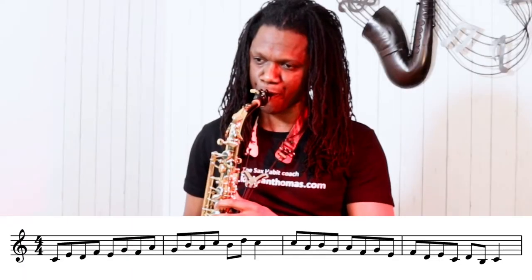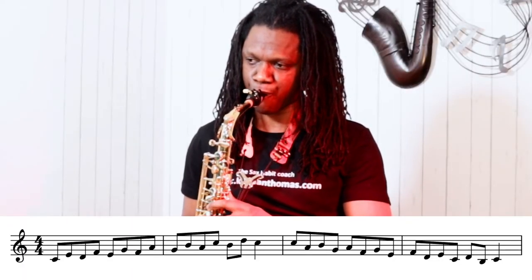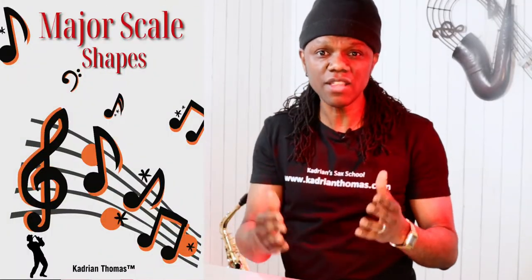Then double time. The link to the PDF is in the description below from this ebook called Major Scale Shapes. Now, to really lock the sound in, you want to practice this in all 12 keys.